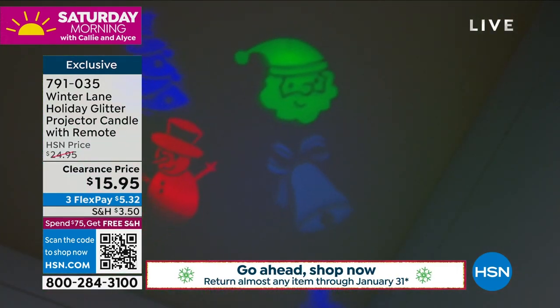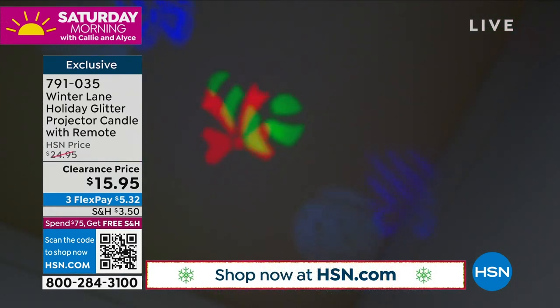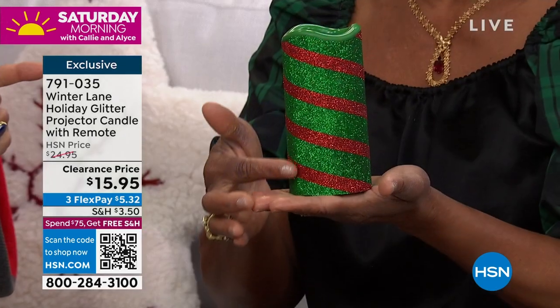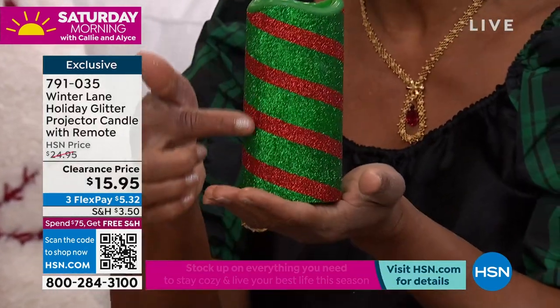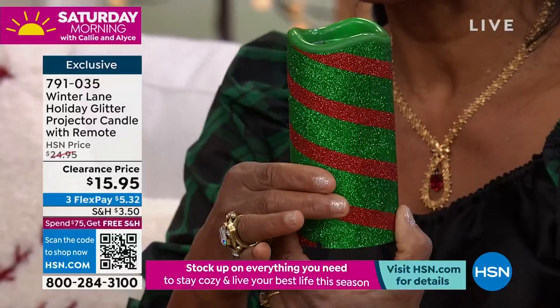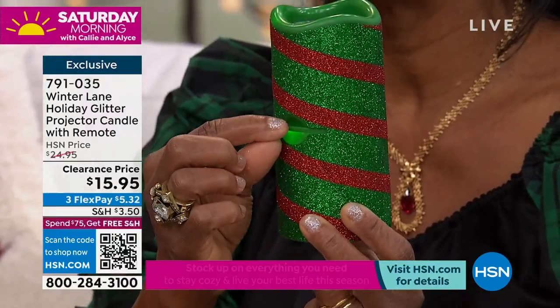Each of the slides — you're receiving the candle projector itself, which is six inches tall, two and three-quarters in diameter, has a little bit of the faux melted look. And you can choose the colors: there's a green and red, a red and white like a peppermint stick, and a gold and white. Everybody gets the charging cable, four of the little discs — those are the slides — and a remote control.